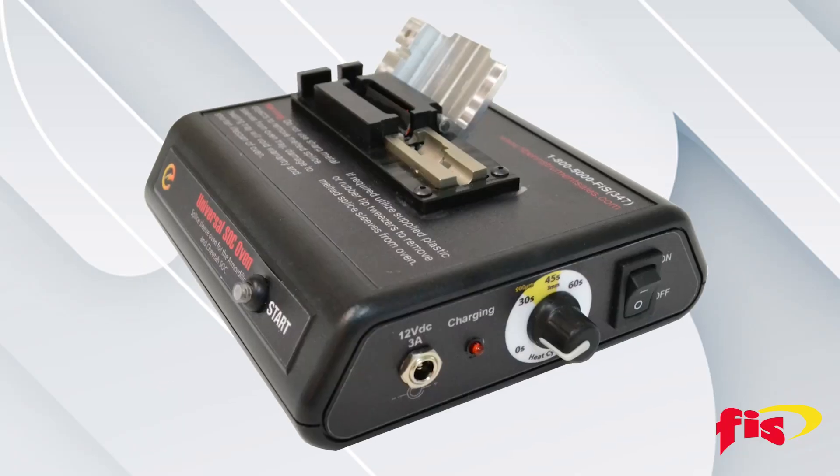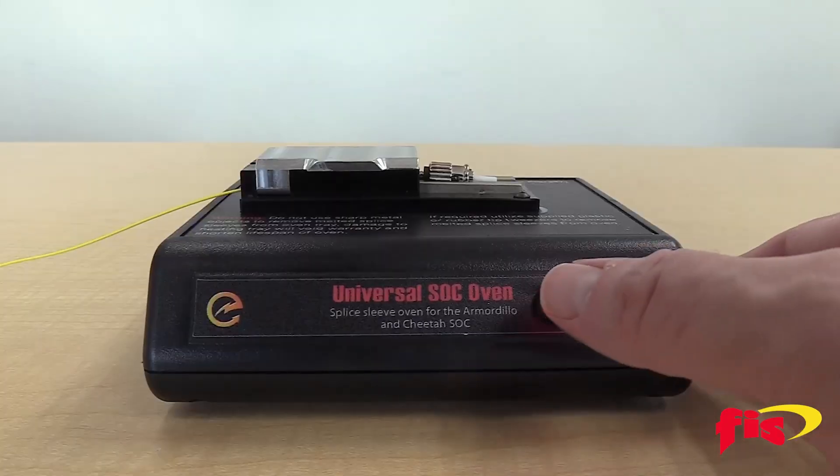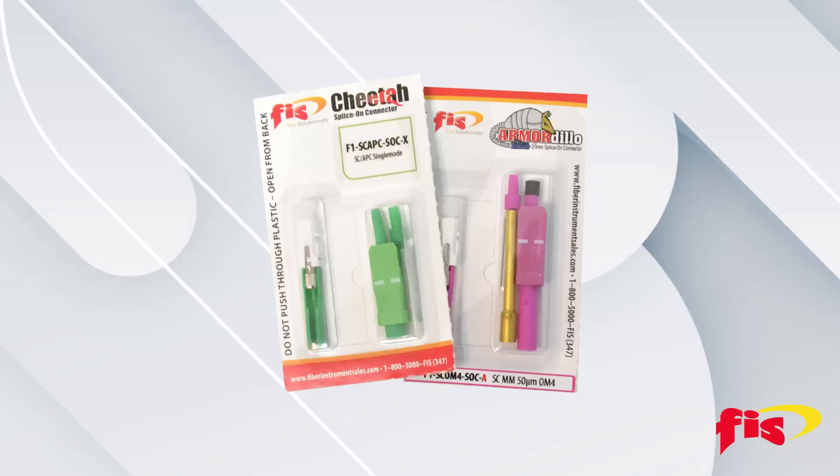In this video, we will explore the FIS Universal Splice-On Connector Oven and how to use it with FIS Splice-On Connectors.